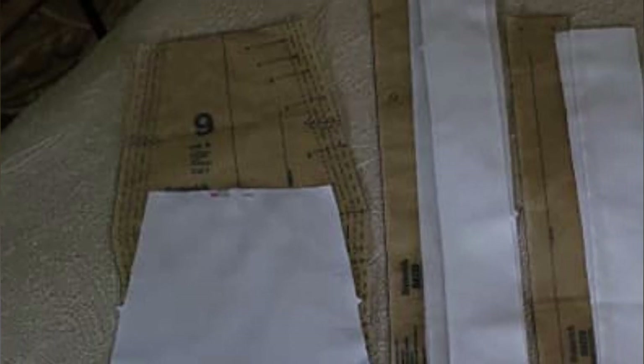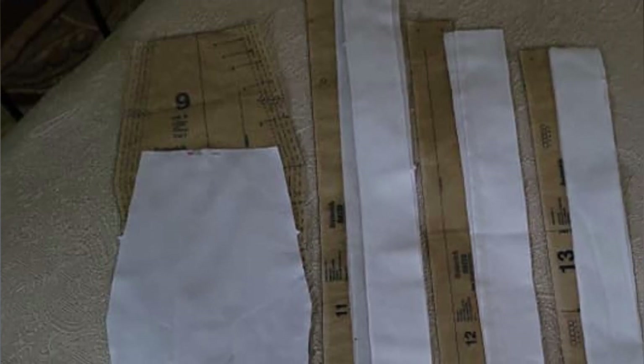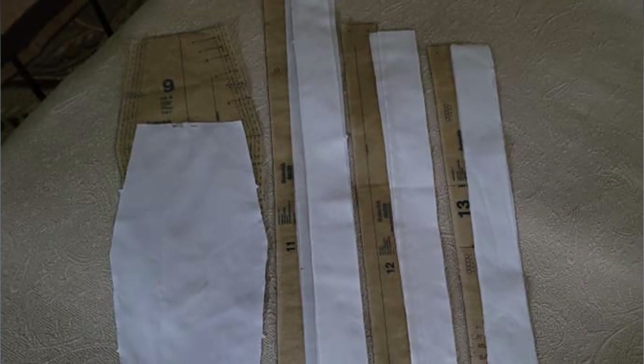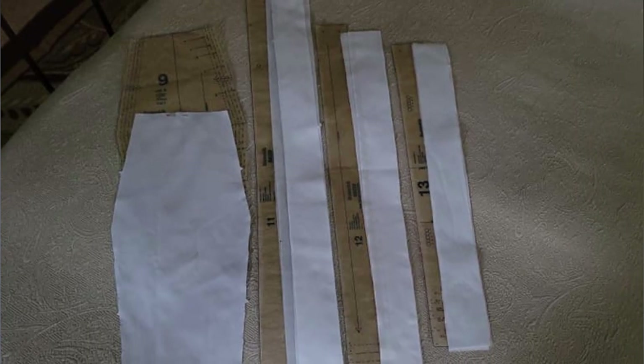All pieces are then cut from the fabric, paying close attention to the number of pieces to be cut from each pattern piece, as the shoulder straps, tie ends, and waistband all have an exterior piece and an interior piece or facing. The waistband and shoulder straps are strengthened with an iron-in interfacing.